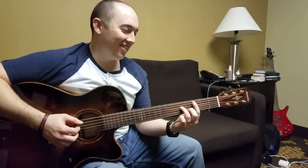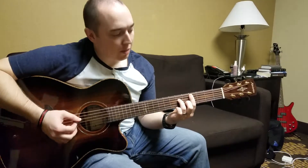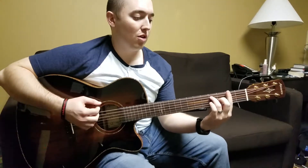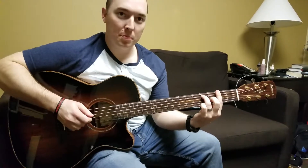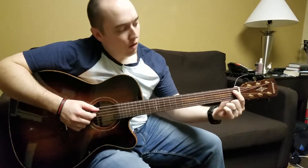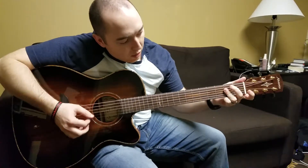Hey Josh. This is a C sharp minor 7. I'm taking my index finger and bouncing down to the A flat to the F sharp. It's a F sharp 7, going from the 1st fret and the 2nd fret to an A chord, but with a B in the bass.